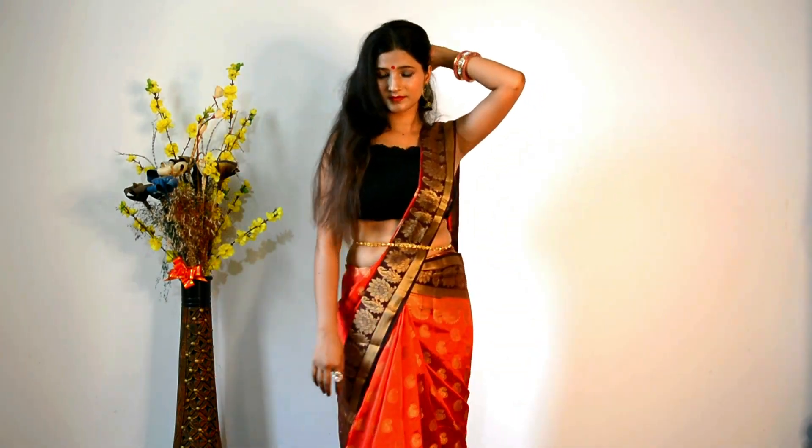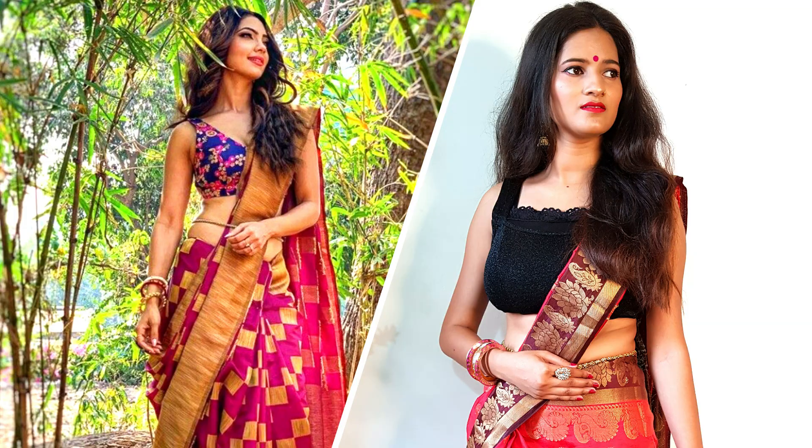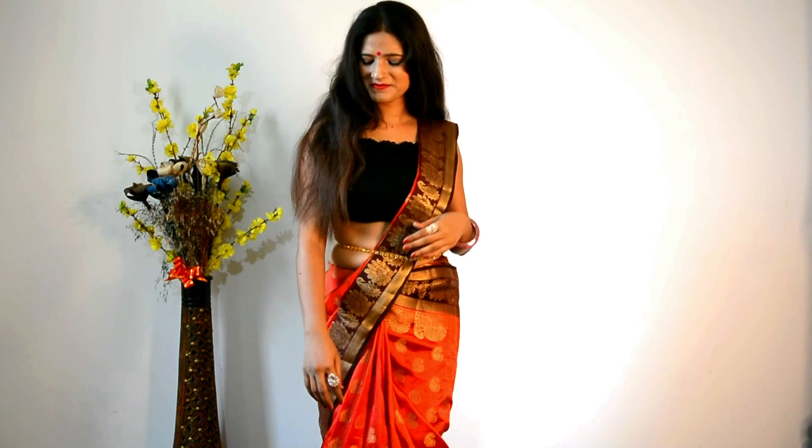It is a very beautiful and simple look. Since I don't have time to create the full styling, as you can see, Nivedita has not put much in this photo. So I have kept it simple — just earrings and a bangle. It is a very simple, elegant, hot and sexy look.